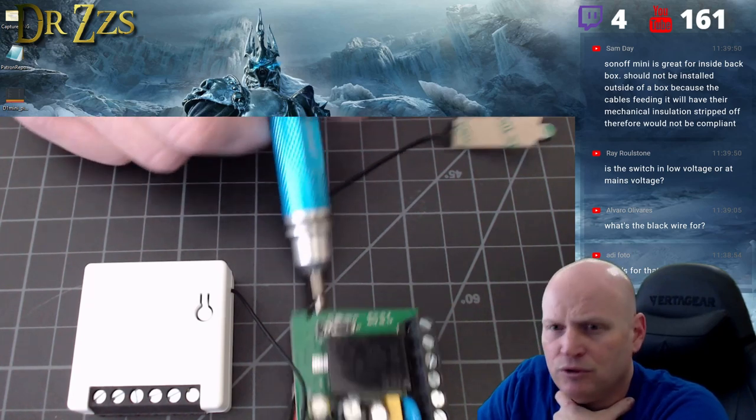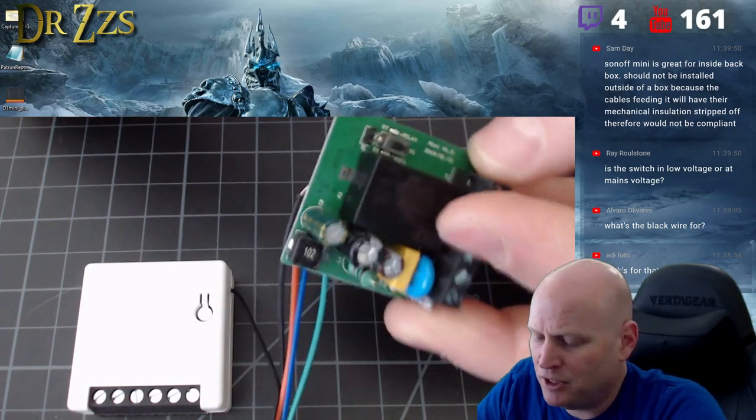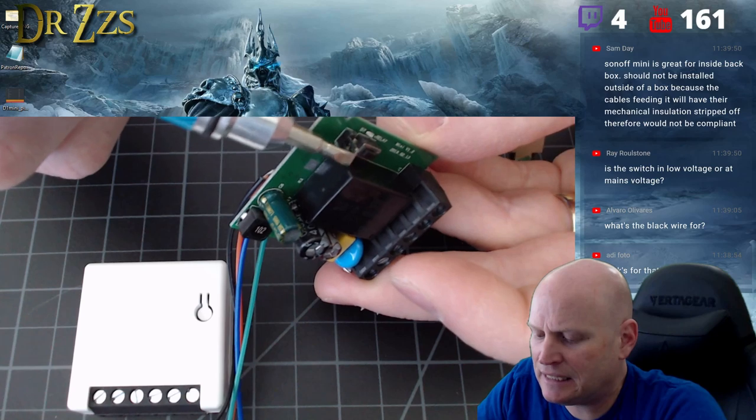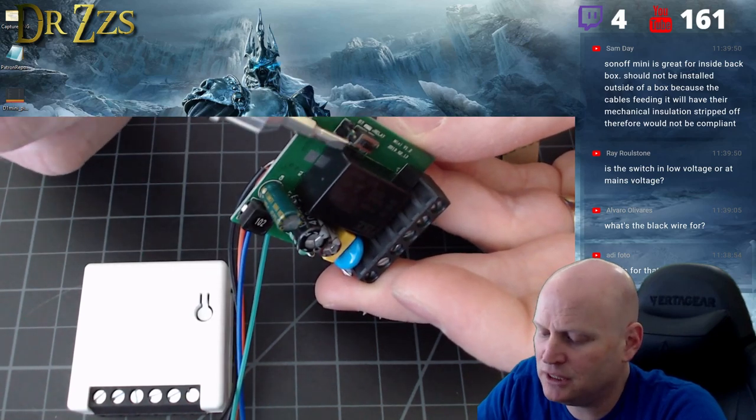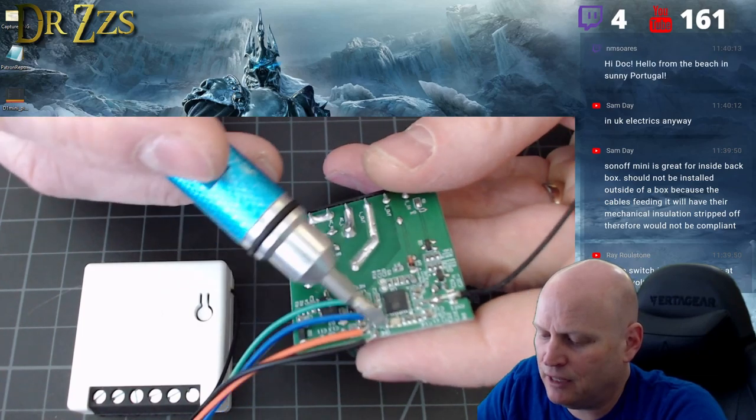The only easy pin access you have is GPIO 16 and ground. You can get to RX, TX, three volts, and ground on the back with some soldering skills.